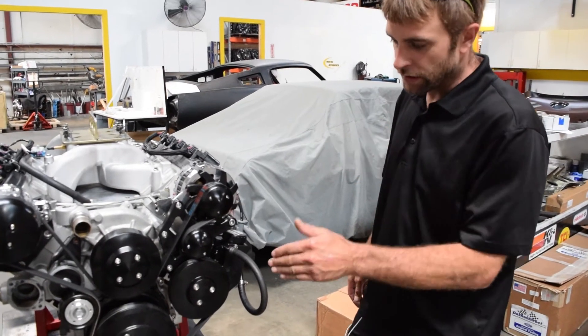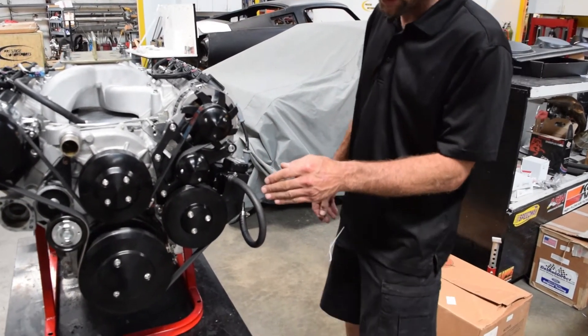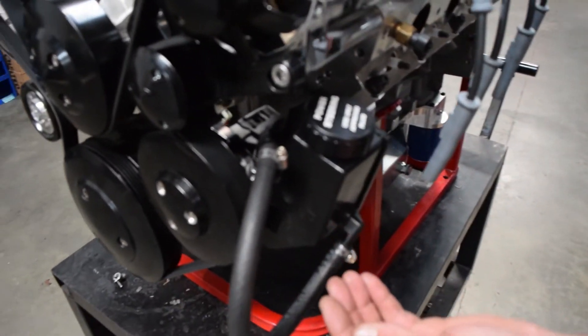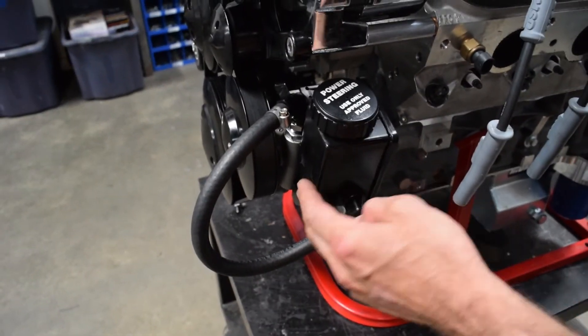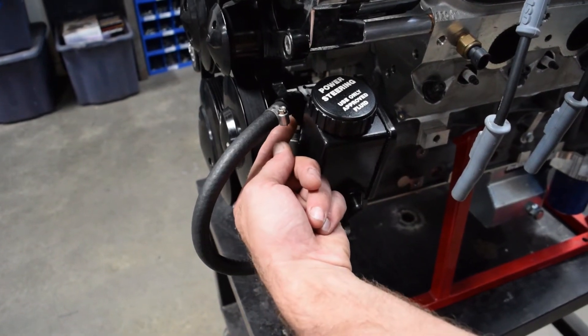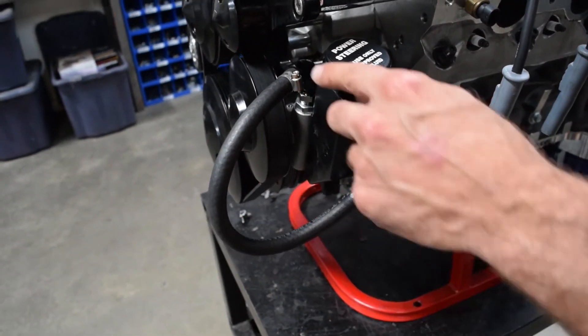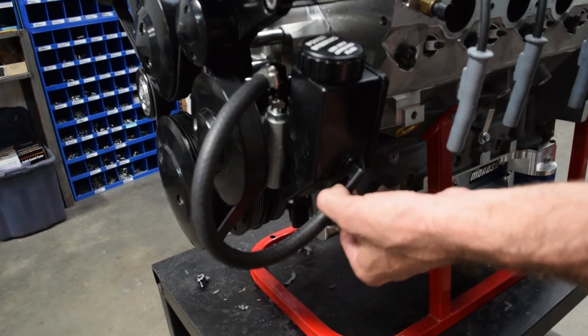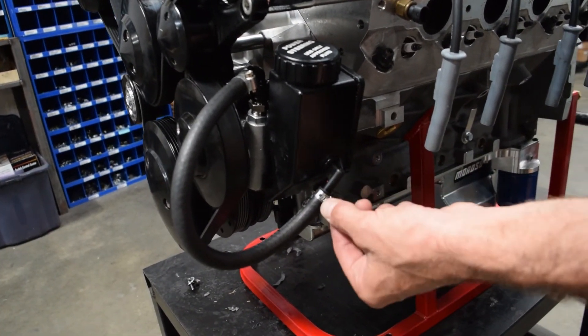Lastly, here's another example of a GM Type 2 pump — come in and have a look. It's the same type of fitting package but the reservoir is mounted to it. We have our dash-6 fitting out, and we're just looped because this came off our dyno, with a simple push-lock connection and a hose clamp.